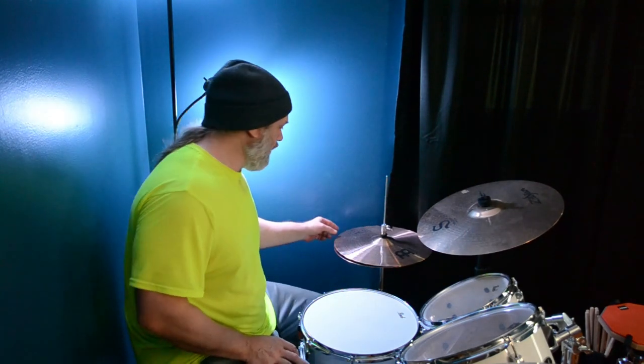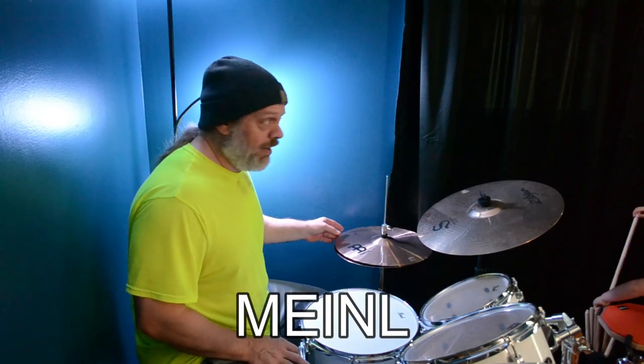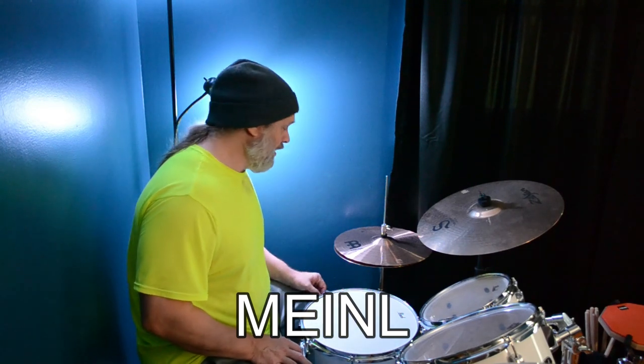I'm replacing these. These are the Meinl — M-E-I-N-L — whatever, I don't know.